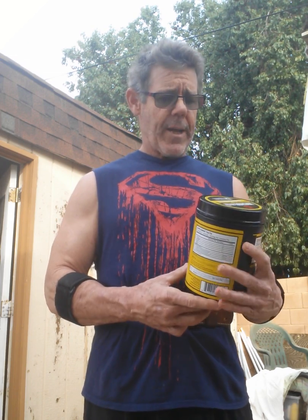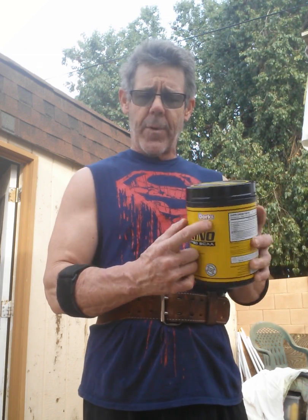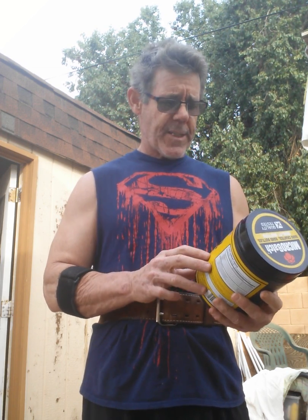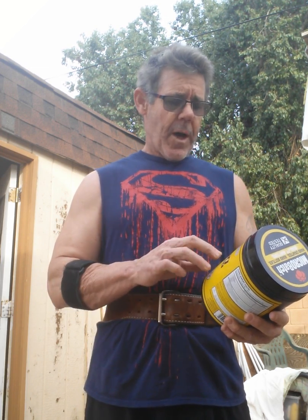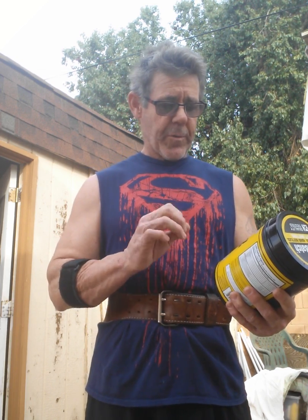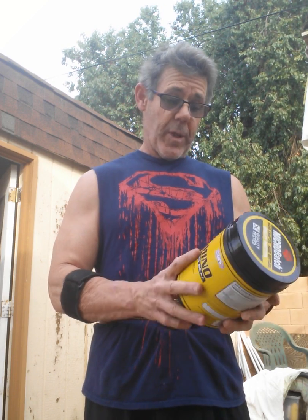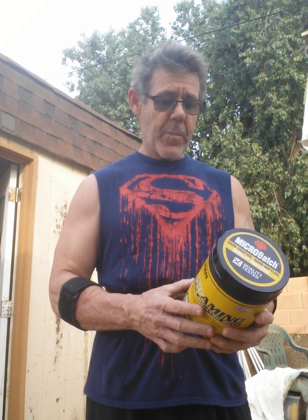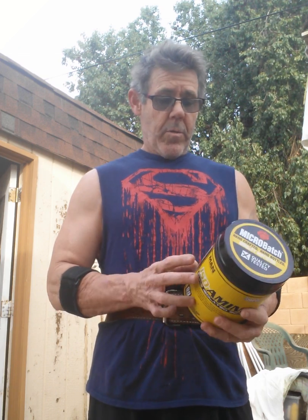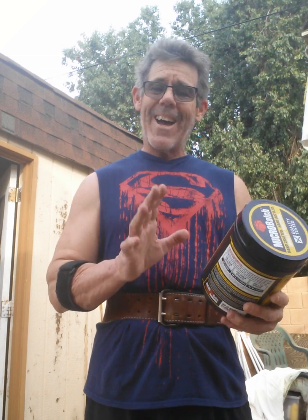This just came in yesterday — it's the Dork's flavor, and it's actually really, really tasty. Pure isolated BCCAs, no artificial colors, totally clean, research validated. Really like it. 7 grams per serving, and I get 90 servings out of this, so I use it quite often.